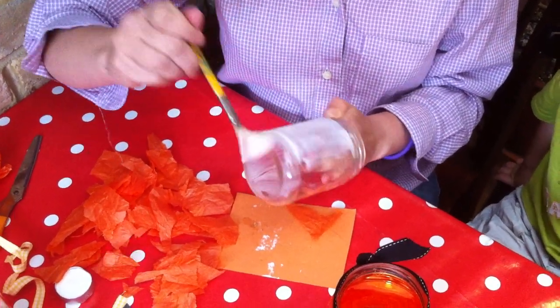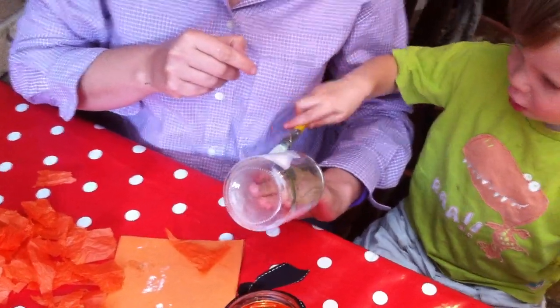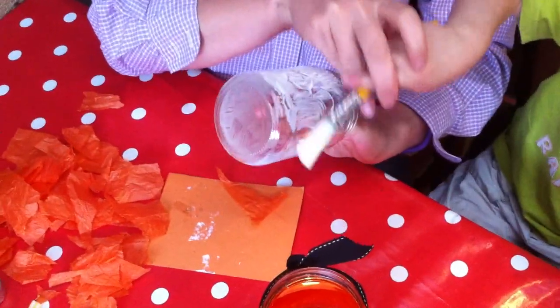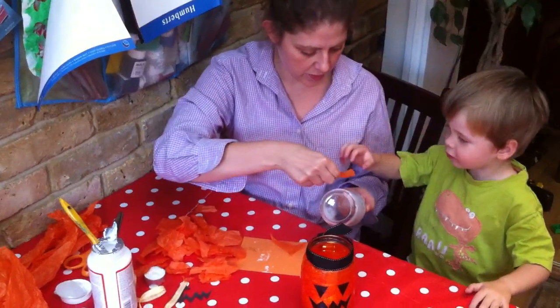Is that a good idea? Can I do some? Would you like to do some glue? Yeah. Okay, you do some glue. There you go, well done. Okay, that's enough. And now, Maxie, you can put some tissue paper on.